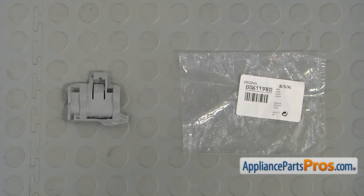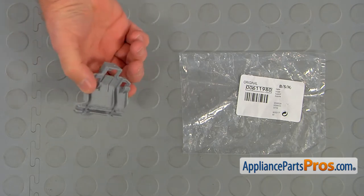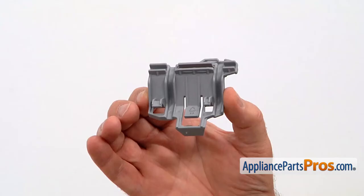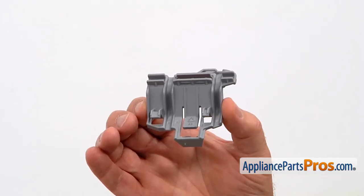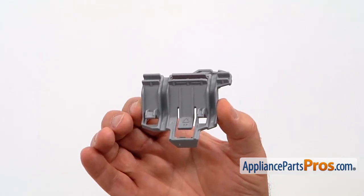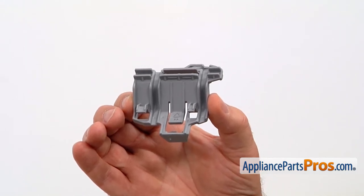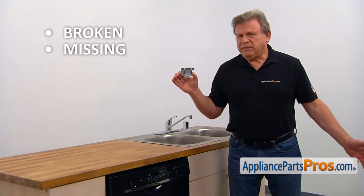When you open up the package, you're going to get a new Tine Row Holder. This Tine Row Holder is mounted on the side of the lower dish rack. It locks the Tine Row in three different positions, allowing the dish rack to adapt to the load. The main reason to replace the Tine Row Holder is if it's broken or is simply missing.